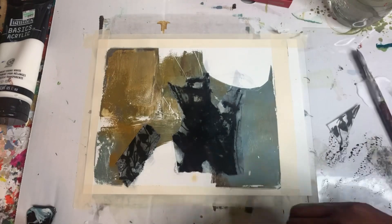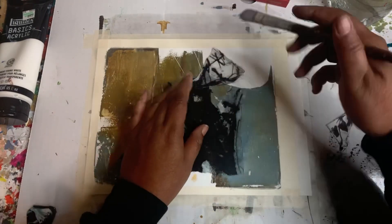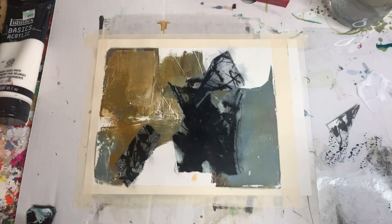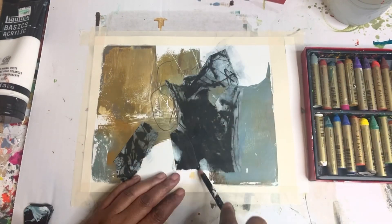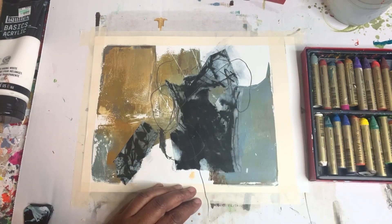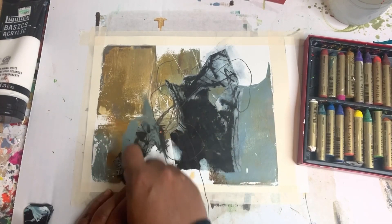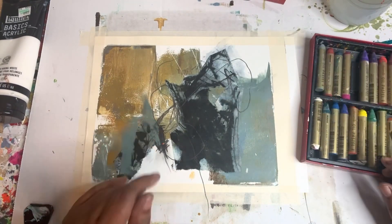You know me, I'm not a perfectionist by any stretch of the imagination. I like what we're doing here. The thing I like most about this collage piece is that the marks are very similar to the marks that I already made. I went ahead and blew it dry with a hairdryer, and now I'm going back in with some pencils and the Mungayos, drawing some lines. Here I am using the 6B graphite Lyra stick and going in with some Mungayo oil, water-soluble oil colors.